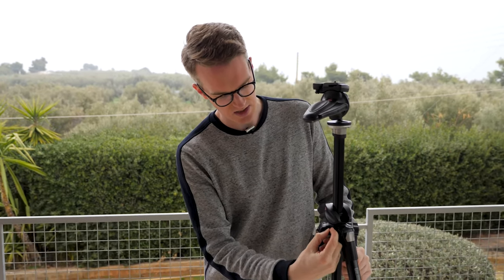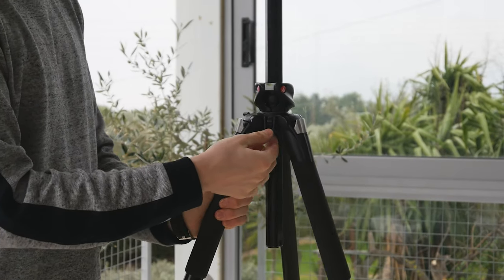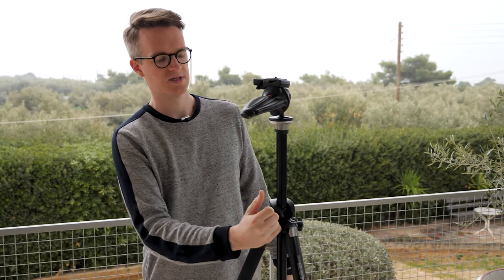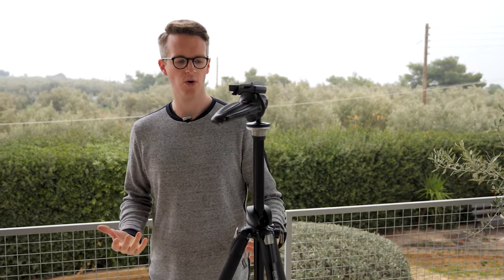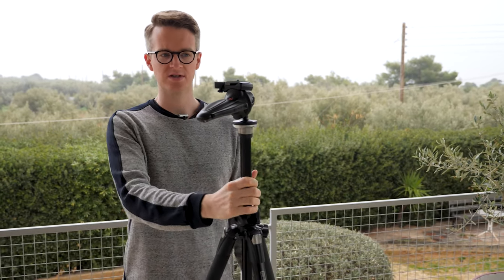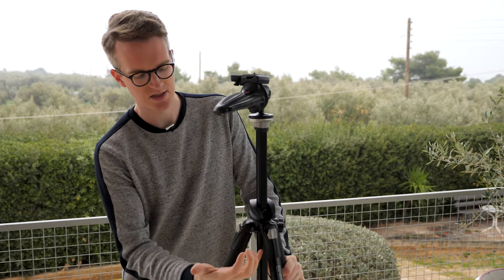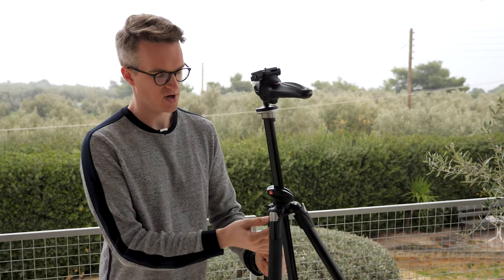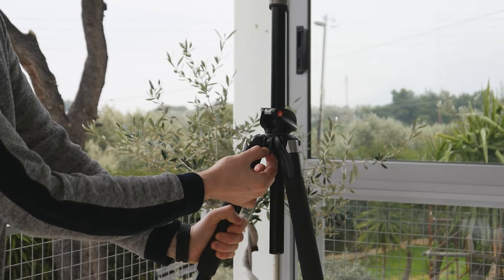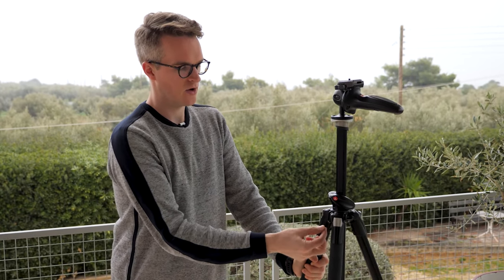Something else worth noting: there are two different hooks on this tripod. One hook allows you to add weight to the tripod. If you're using a lightweight or carbon fibre tripod — which can be very light and strong but not the most stable — you can hang a weight from it. Some people attach their camera bag and tie it down, or use sandbags. The other hook is for a carry strap so you can wrap it around the legs.